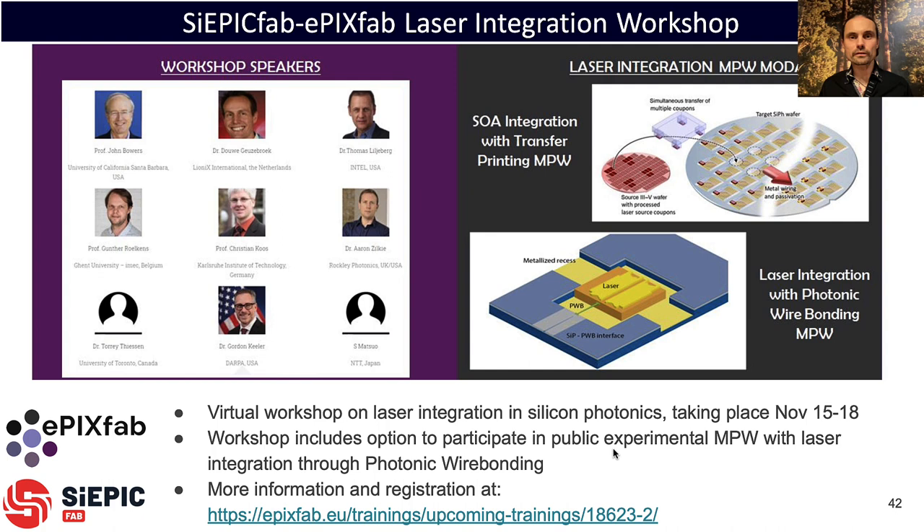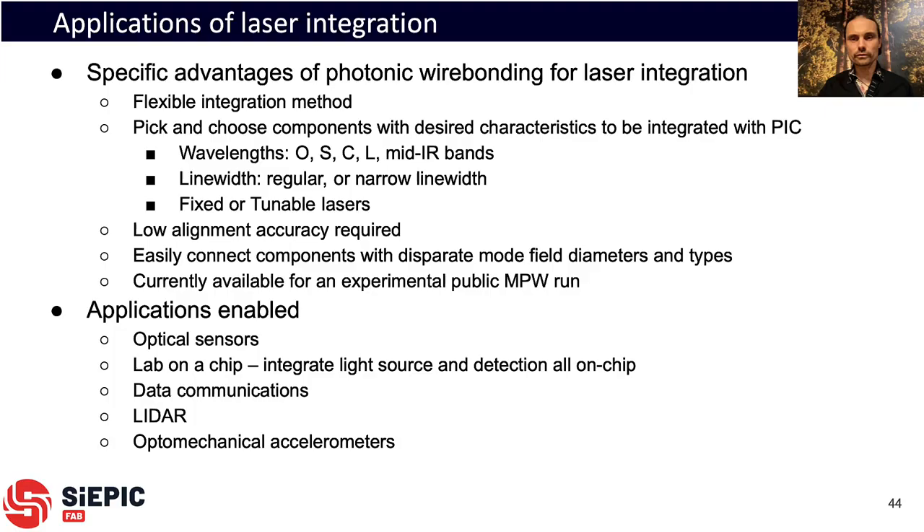A few words about the laser integration workshop: it's a virtual workshop taking place November 15th to 18th with numerous speakers covering ways of integrating lasers and their applications. There will be two laser integration MPW runs — one by EPIXFAB in Europe and one by SIEPICFAB in Canada — both open to the public.